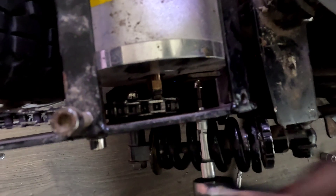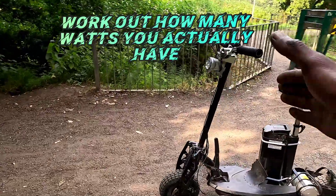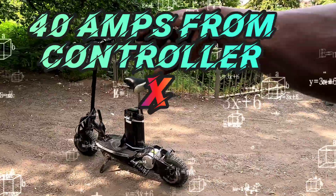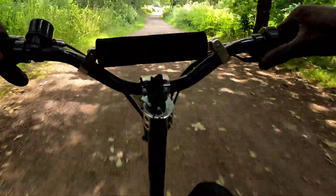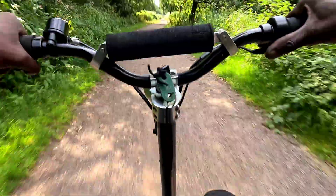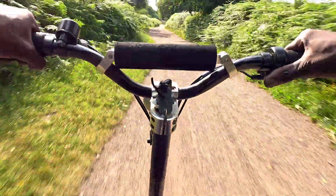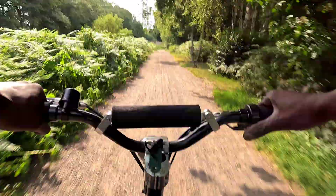Chains adjusted, bolts are tight — time for the moment we've all been waiting for: test drive time. I've got a 48V battery pushing 40 amps — mathematically that's 1,920 watts. I'm not here for distress, I'm here to turn asphalt into vapor. Let's full send this bad boy. Check — we keep accelerating and accelerating. Oh my god. Ha!